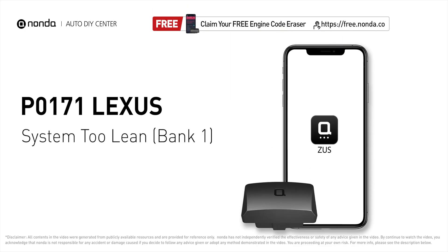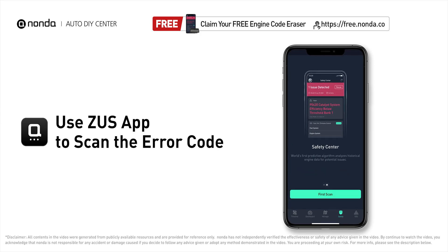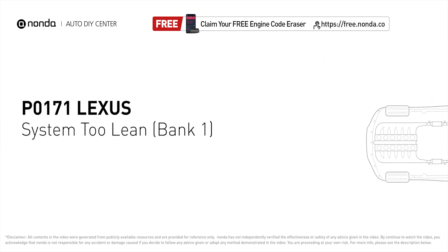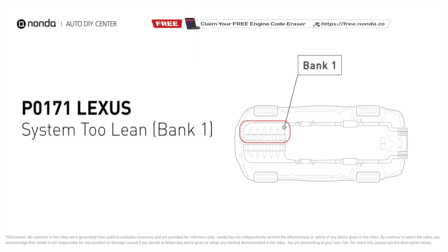This P0171 repair video is dedicated to Lexus drivers. If your Lexus is getting a P0171 error code, this video will show you two practical solutions to fix it at home. Use the Zeus app to scan your vehicle and see the error code P0171. P0171 means the engine air-fuel mixture is too lean — bank one has too much air or not enough fuel.